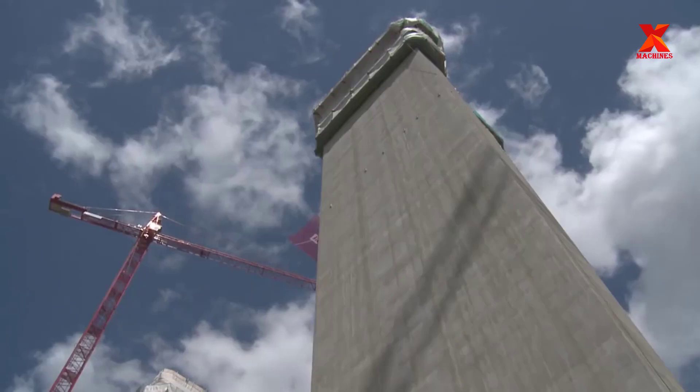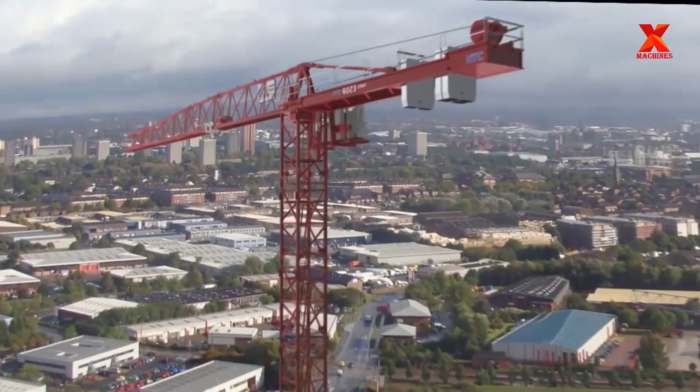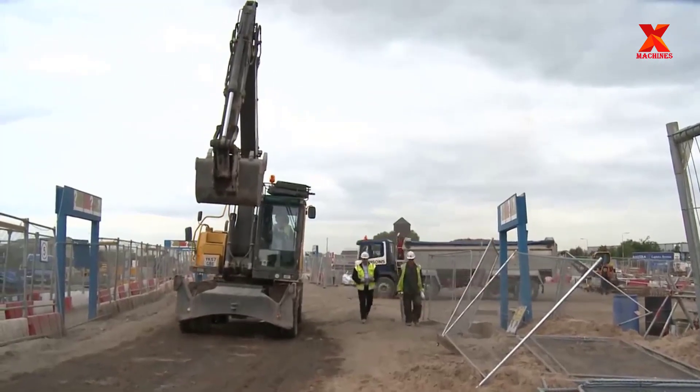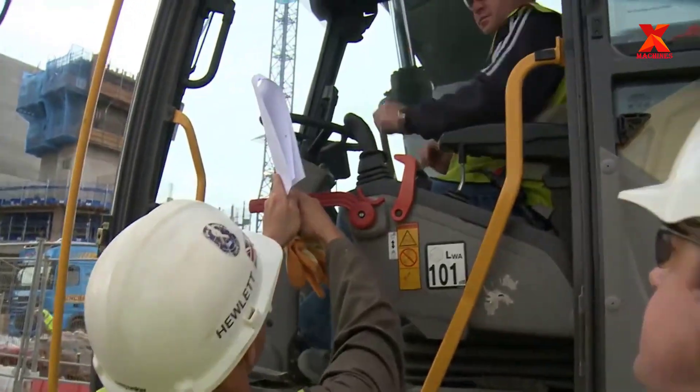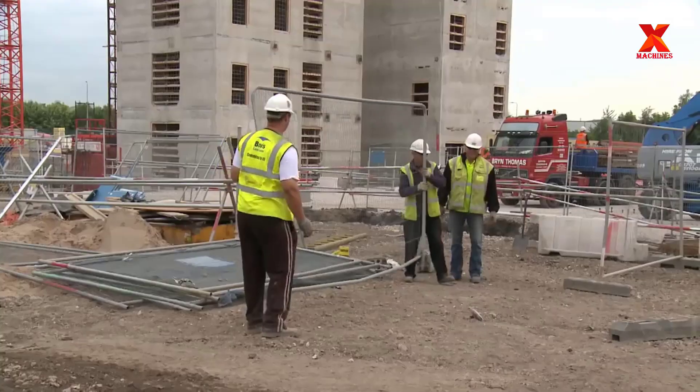How to build a complete tower crane and ensure safe operation and use. Understanding the tower crane assembly process in construction is extremely necessary to ensure technical requirements and avoid heavy damage to people and property.